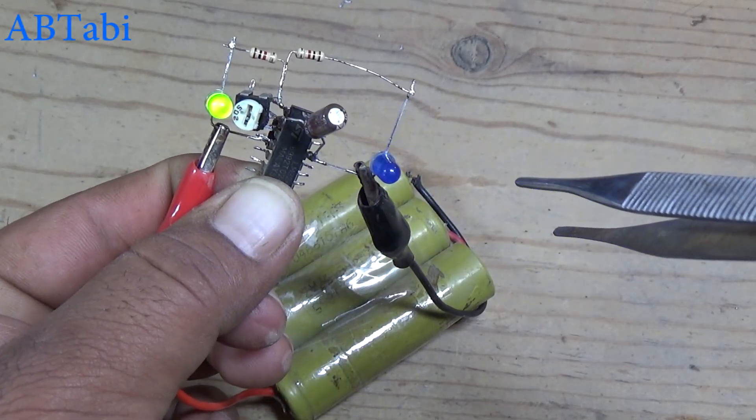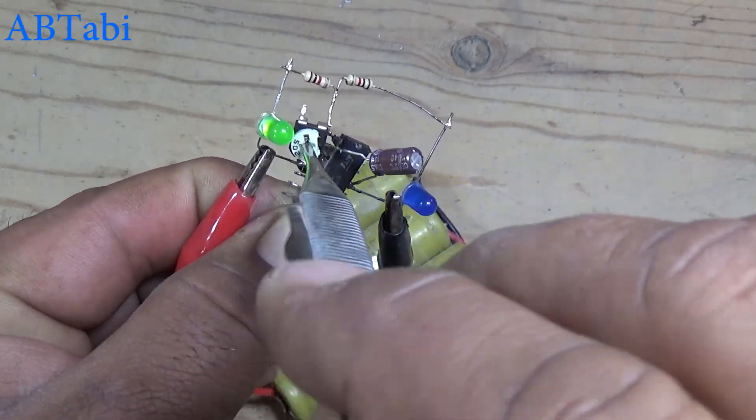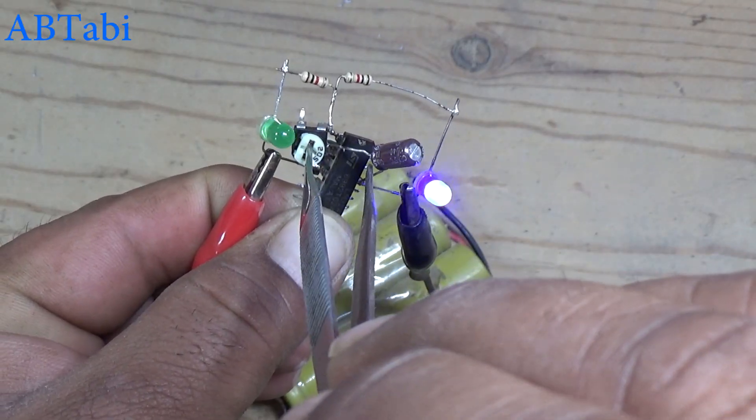Hello friends, welcome to our channel. Today we learn how to make an adjustable flip-flop flasher using LM324 IC.